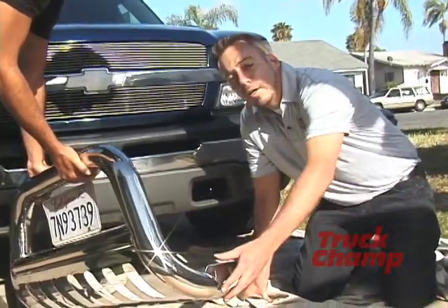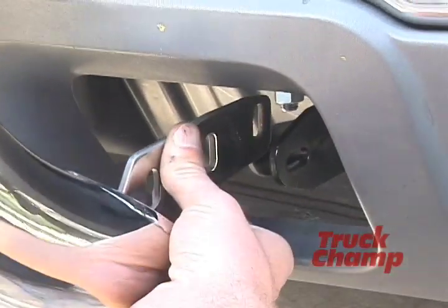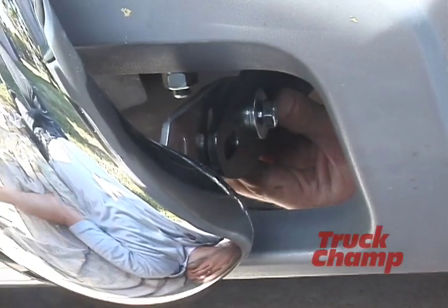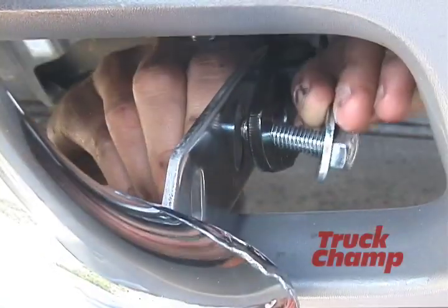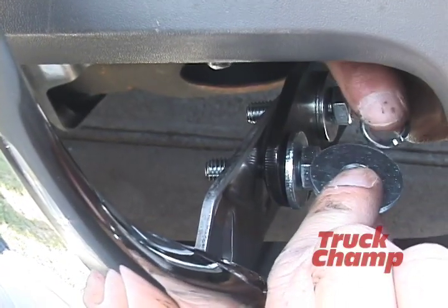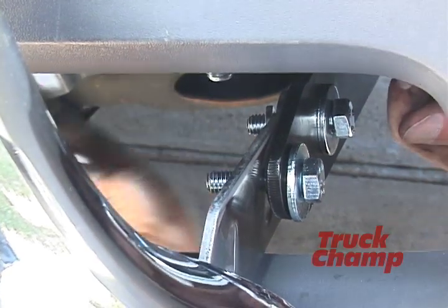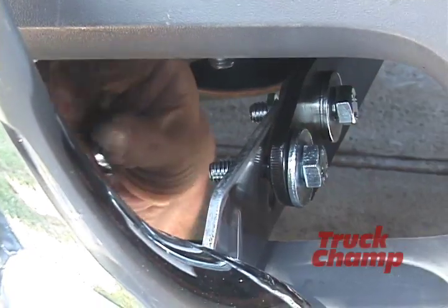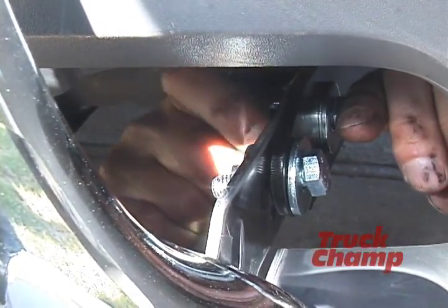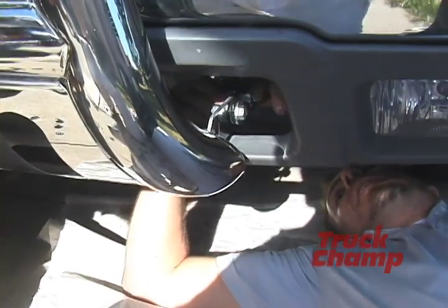Now we're ready for the next step: installing the bull bar to the brackets. We're going to articulate the bull bar leg with the bracket we installed earlier and match up the holes. Take the M10 bolts, put an M10 washer on each, and slip them through both the bracket and the leg of the bull bar. Add a flat washer, a locking washer, and a nut on each bolt. On the front bolt, a flat washer and locking washer, then M10 nuts — hand tighten only until we can adjust the other side.